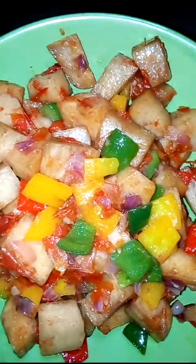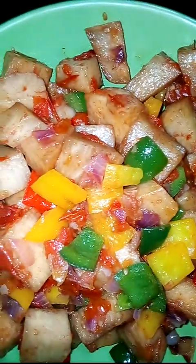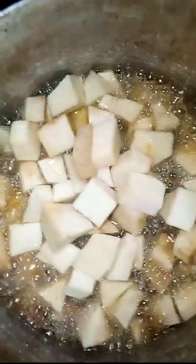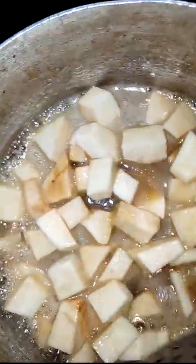We proceed by frying our yam. While the yam is frying, we proceed with the cutting of our tomato and onion.